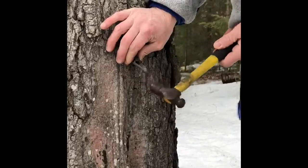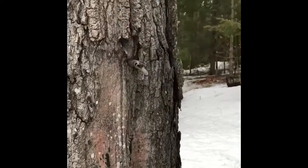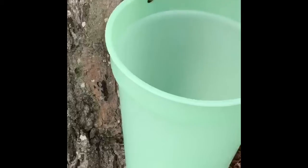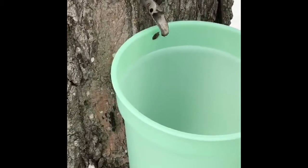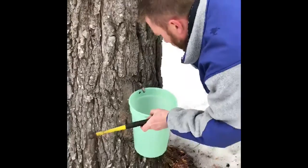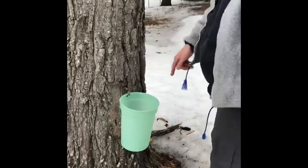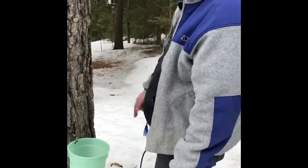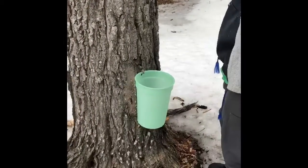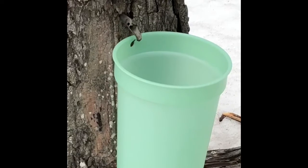And you'll see the flow like that. So that's two we got going now. As I said before, we'll have some cover to put on this, and that way it'll keep all the debris, rain, snow, and so forth. Yeah, looks like it's going to be a half decent maple syrup sap collecting season.